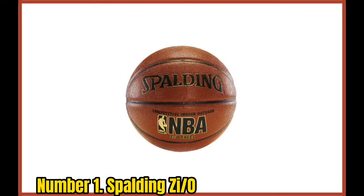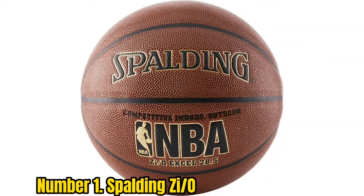Number 1: Spalding Zi/O. I feel like this is the best outdoor ball for shooting. In fact, this is an indoor and outdoor ball so it can be used on both courts — it's a great way to save money if you have to buy just one ball. The softer indoor feel of the composite leather is really what shooters like to feel in their hands as they release the shot.